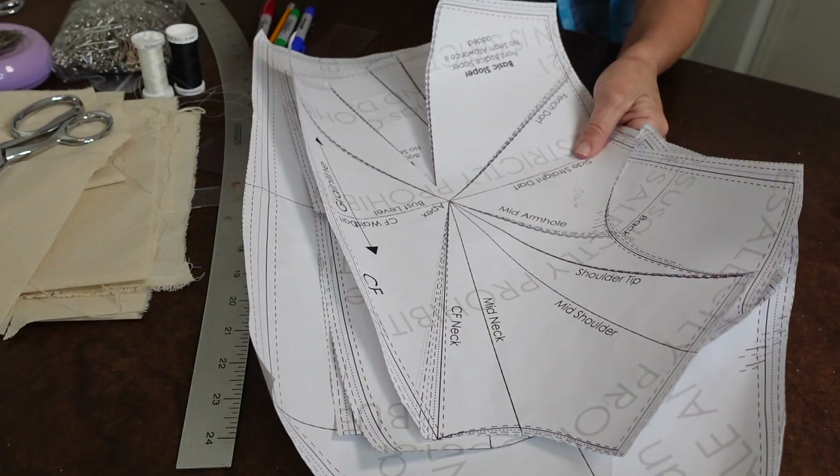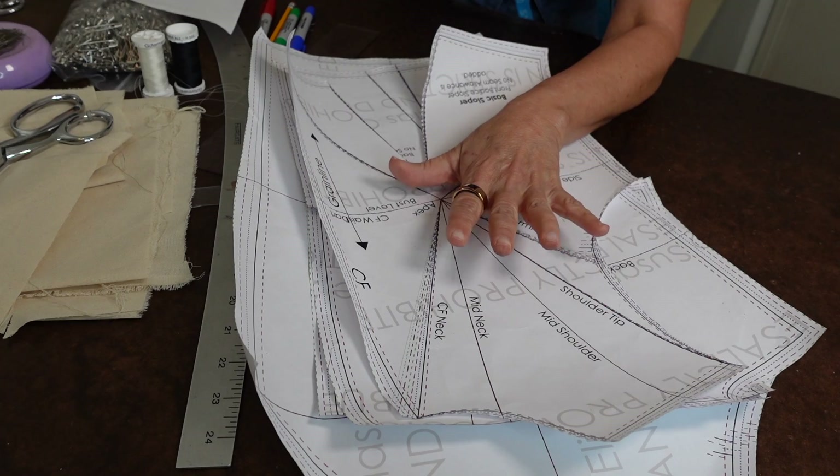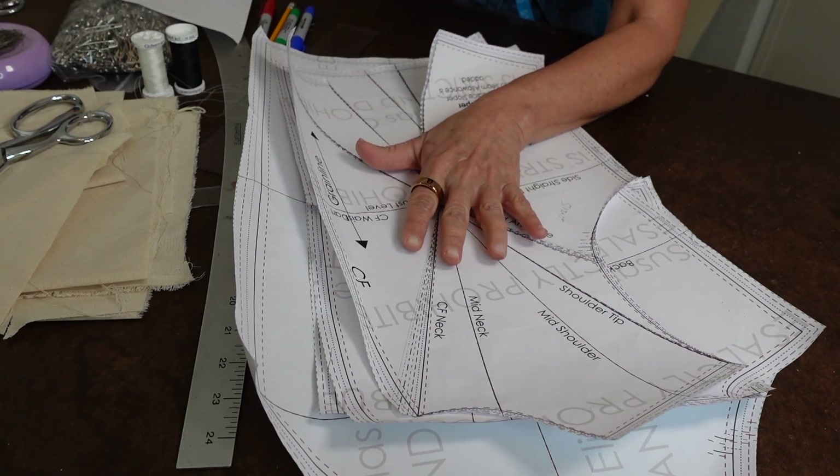Everybody keeps asking me about fitting and how do I do it. Normally I do it before I actually cut the garment — I do a lot of the changes on the pattern itself. But in this video, so that you can see the changes visually on the dress form and possibly on myself, I'm going to cut a generic size and make those adjustments in front of you. I'm going to be working with my five-piece sloper set, which is on my website and is my best-selling sloper on both Etsy and my website.